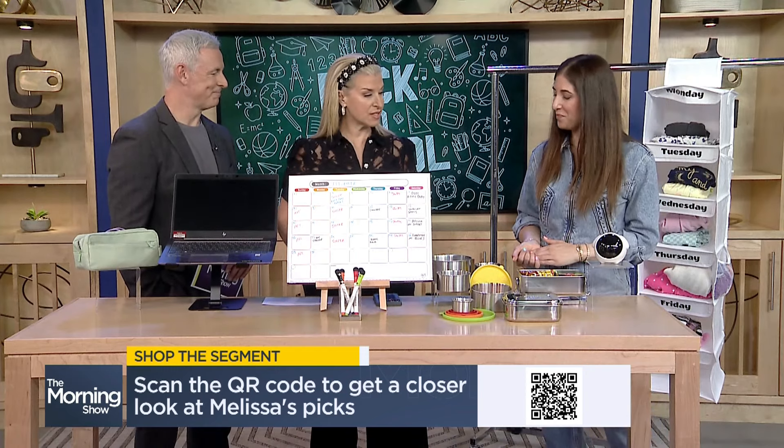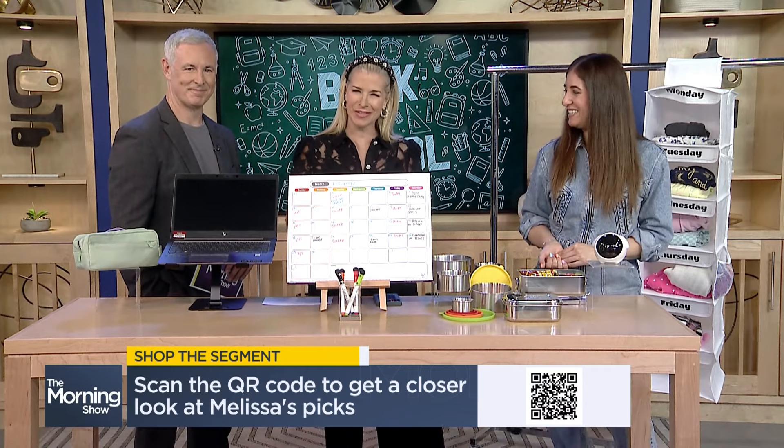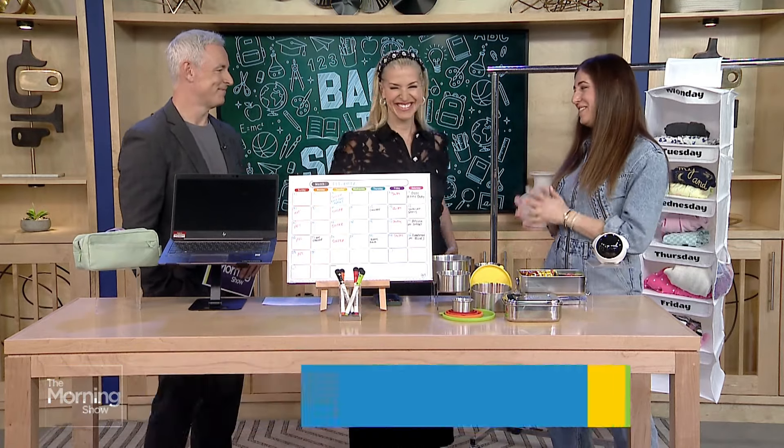Well, there you have it — back to school made a little bit easier, thanks to Melissa Maker. Thank you so much. Thank you for having me.